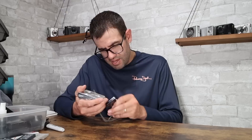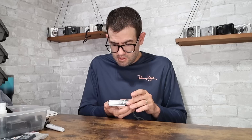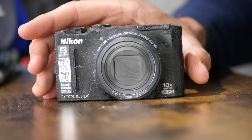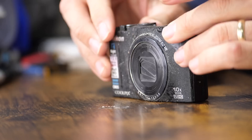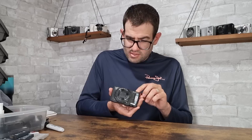Panasonic Lumix DMC-FX01 — uses a kind of beefy battery, the CGA-S005. I don't have a charged battery for that now, so I'll try to find a charger and get this one charged. Value on this little guy — I think it's like 5 megapixels — is normally $20 to $25, so I won't assign a value for now. Nikon Coolpix S8100 — super tacky, sticky rubber. One of the most common issues is also separation on the top and it doesn't look very promising. It uses the Nikon EL12 battery and there's a small impact mark on the front, so this guy's got some serious issues. Unfortunately, no value on that guy for now.